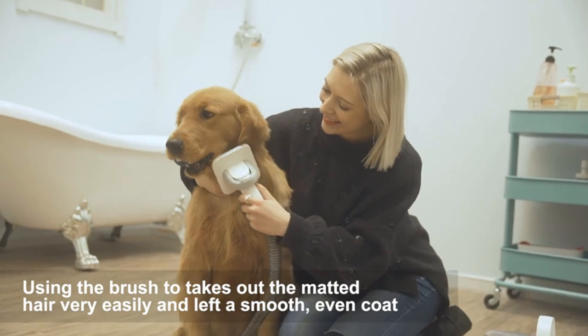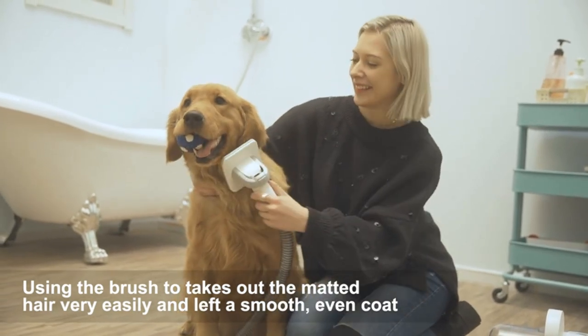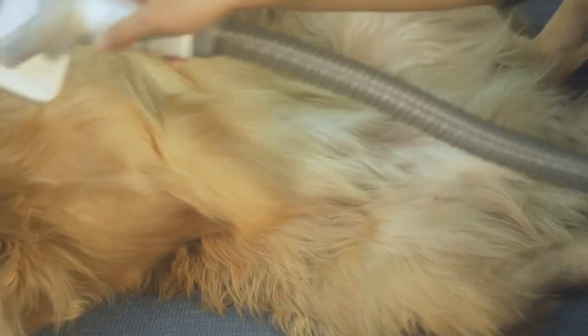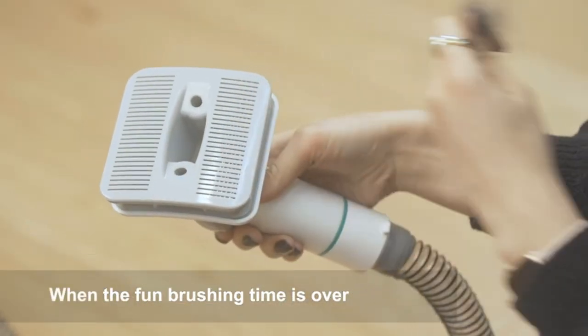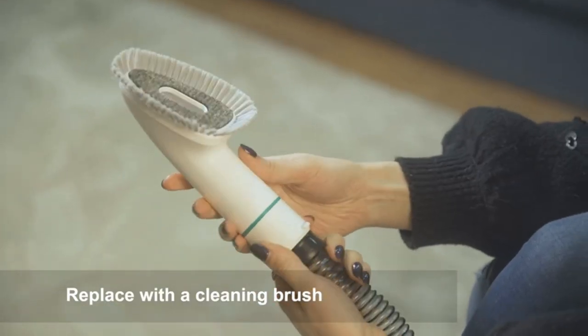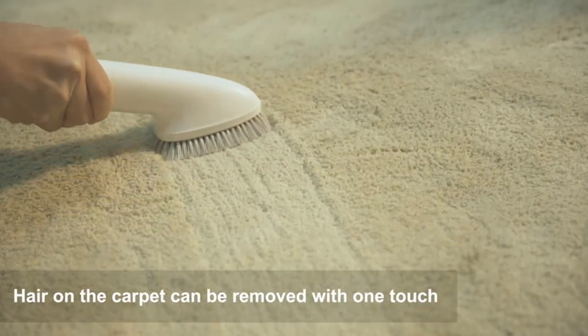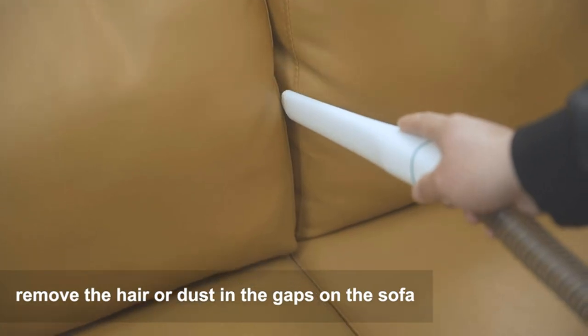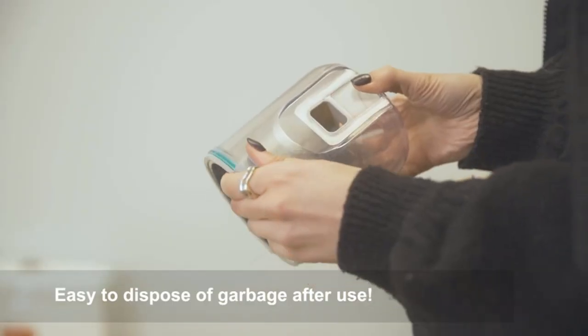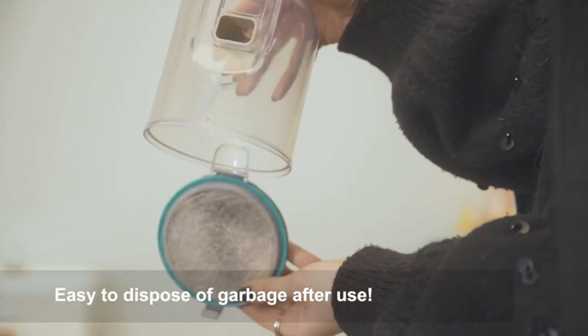Vacuum Suction — 99% Pet Hair. Traditional home grooming tools bring about a lot of mess and hair in the home. But the P1 Pro grooming kit with vacuum function collects 99% of pet hair into a vacuum container while trimming and brushing hair, which can keep your home clean — no more tangled hair and no more piles of fur spreading all over the house.